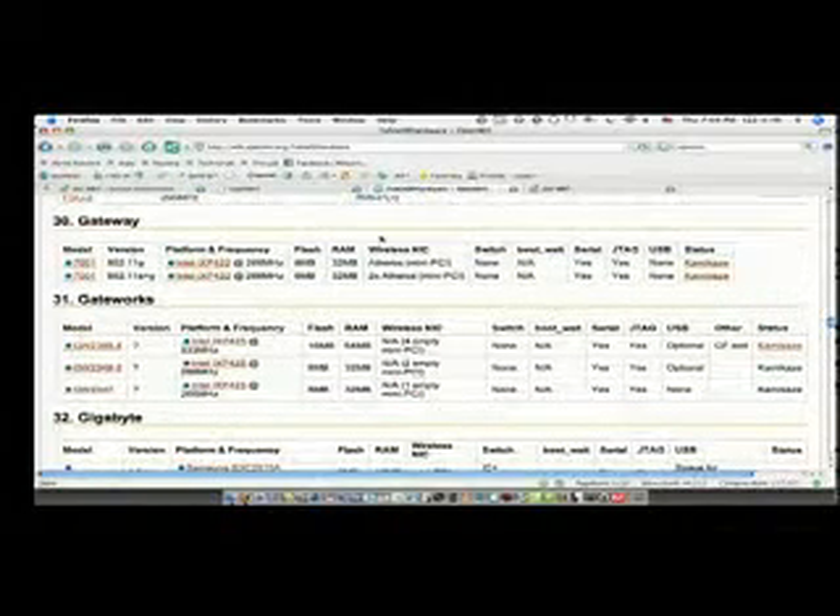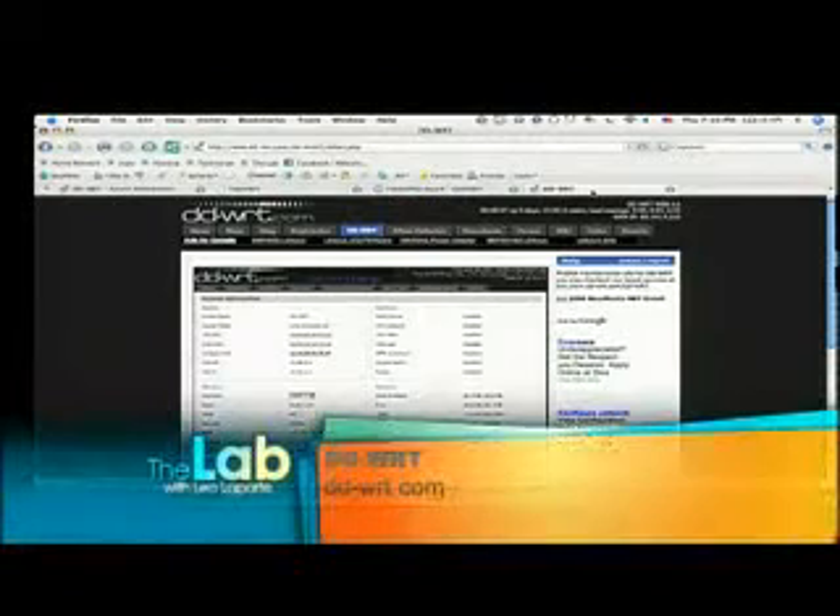Once you do that, you're going to look around on their forums for various distributions of the firmware. The one I like a lot is called DDWRT. The reason I like this is because you download the firmware file, then browse over to the router admin page — 192.168.0.1 or 1.1 — you go to the firmware upgrade page, upload the firmware, and that's it. It's done. That's all you have to do.